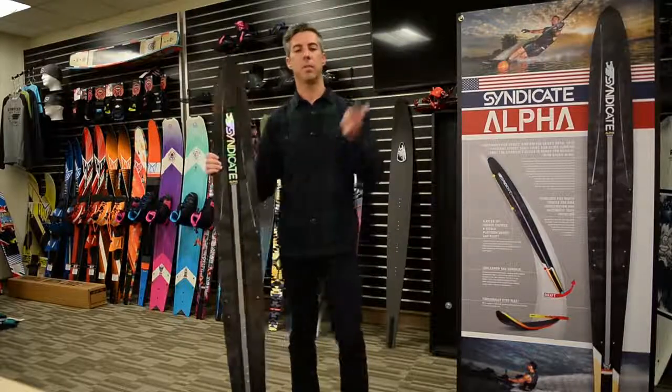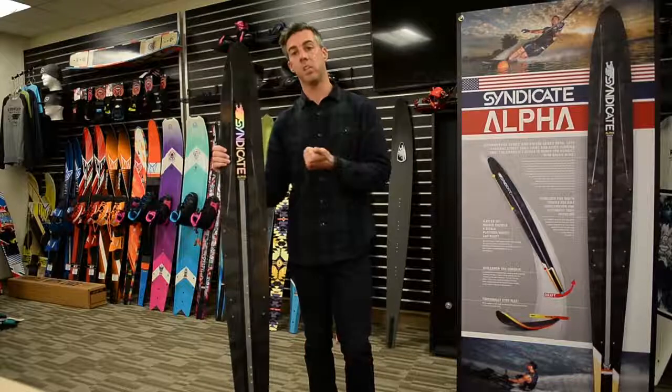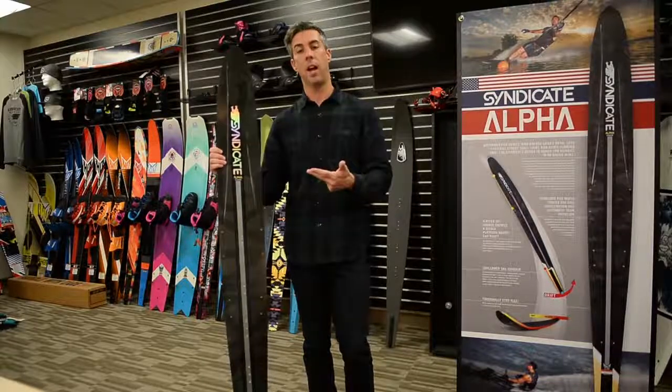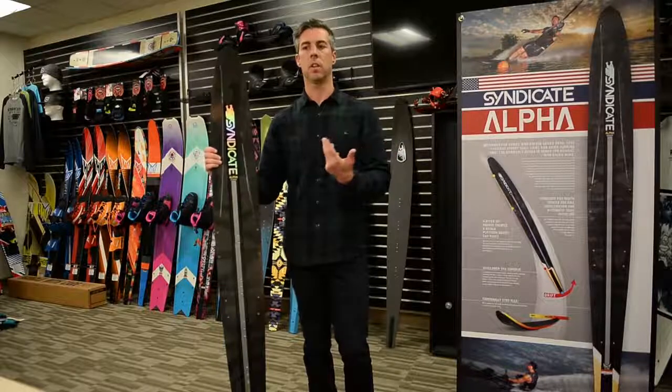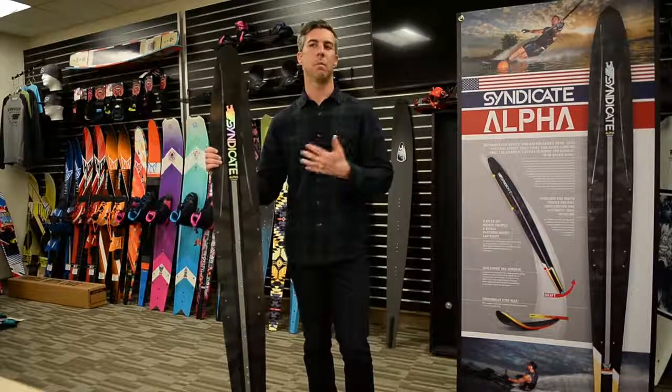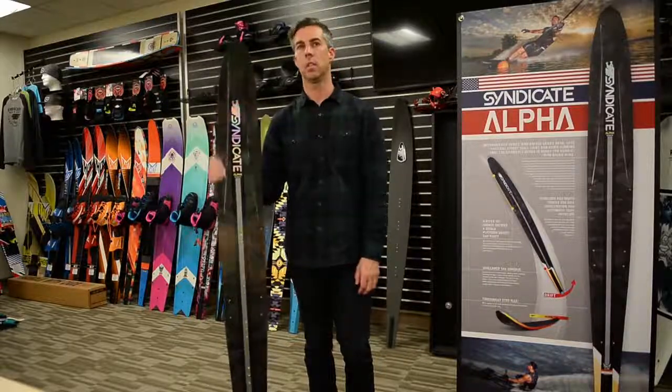The key difference from 10–12 years ago is that we've learned to make these skis efficient, low-drag, and easy to ride while also making them really stable. If you went back to a ski like the Monza, it was easy to ride in terms of effort, but stability was lacking. We've improved that considerably with the new skis.